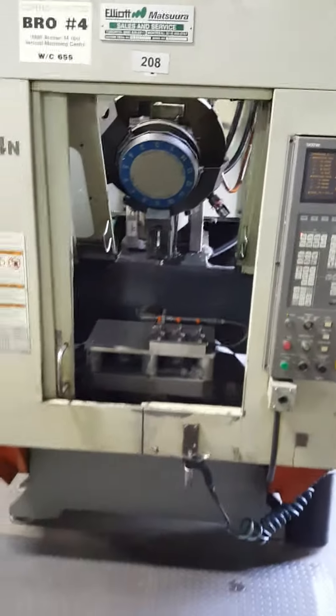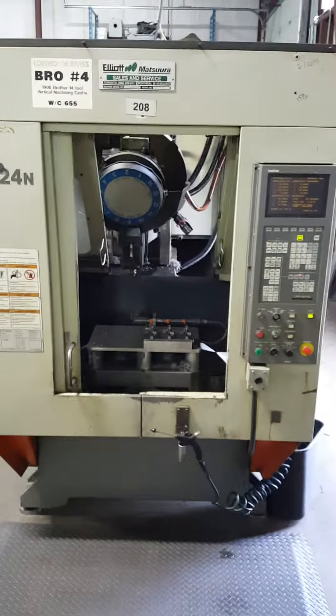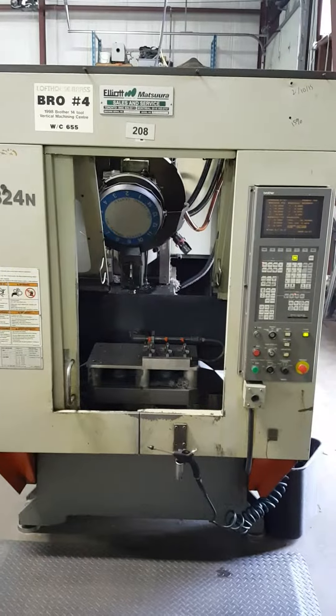This concludes the videotape inspection of the TC-324N. Thank you.